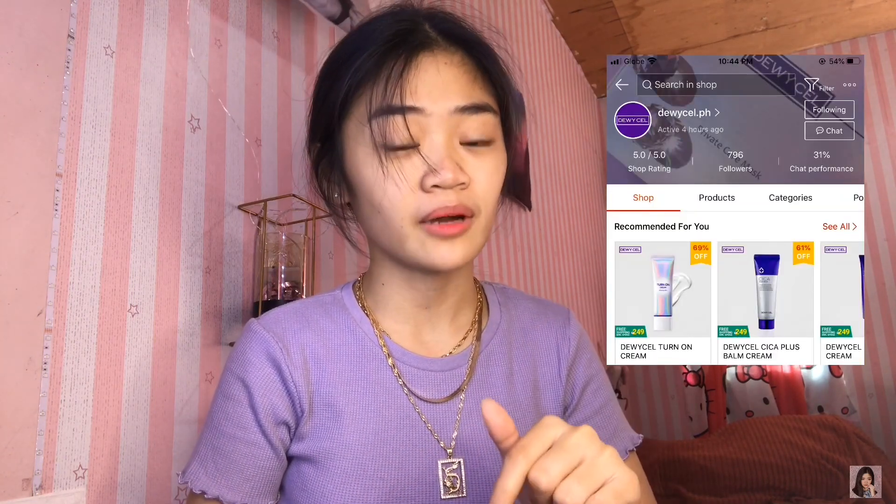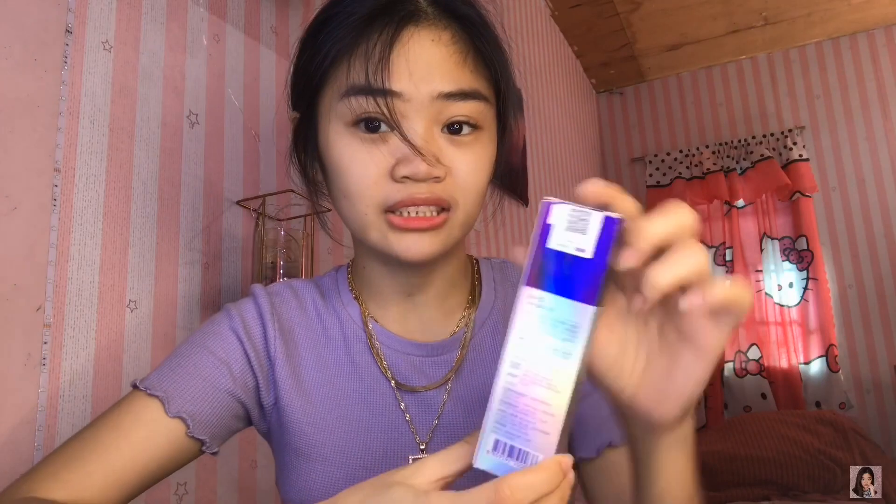Let's start with their Sika Plus Balm cream. All their packaging is sealed. I've already removed the seal on mine because I've been using this one — I've been using it for about one week already. This contains 50 ml. The product claims to quickly recover skin that was in contact with UV light, smoke, and fine dust. This product is free from 6 harmful substances, including paraben.